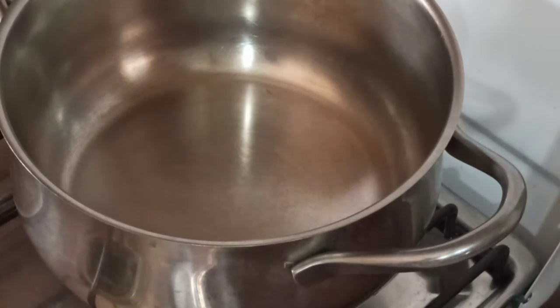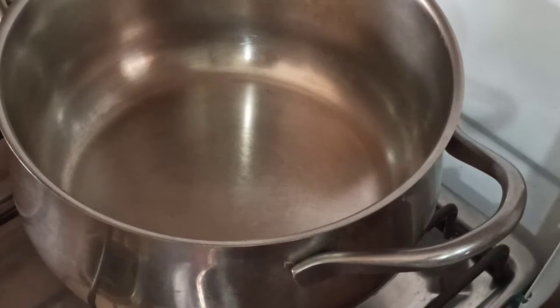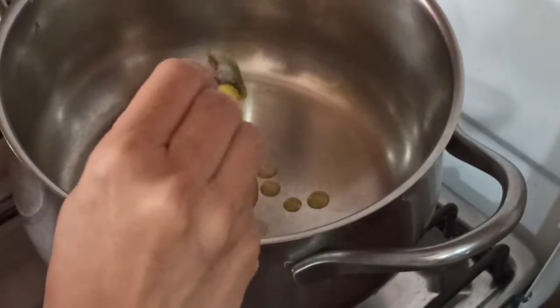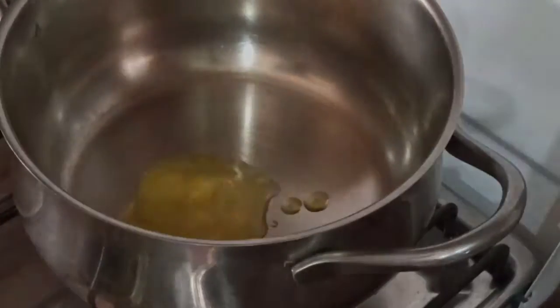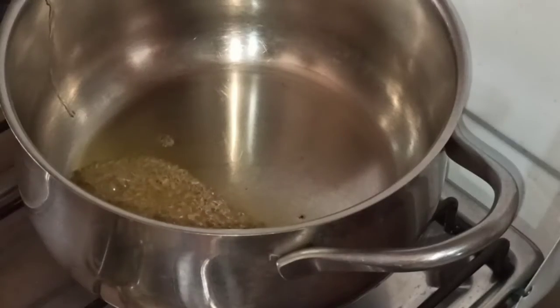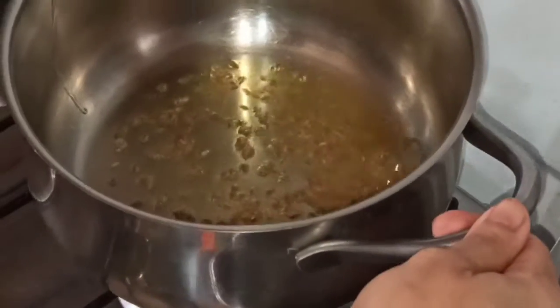Let's heat up the gas first, and to this we'll be adding around two spoons of ghee. Once the ghee is hot, we'll add a teaspoon of cumin and let it splatter a little bit.